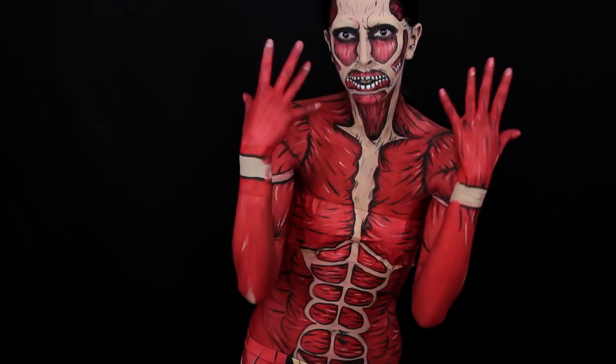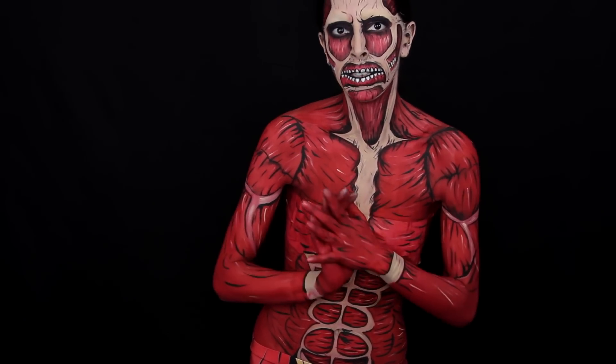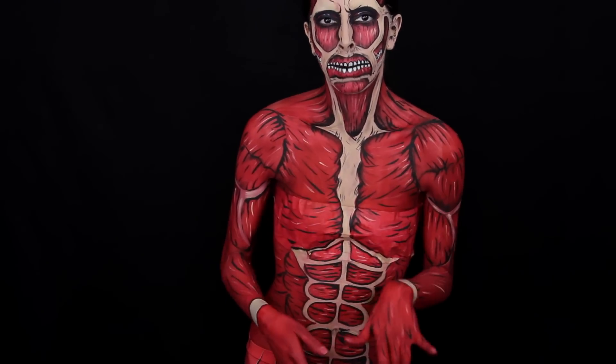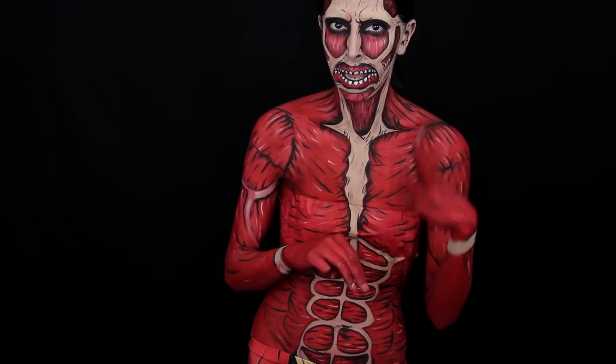In this video I'm going to be showing you how to do this Colossal Titan body paint. Now I've done a few Colossal Titan looks. If you're not familiar with my other channel, I have another YouTube channel called I Wanted to See One Video and I do lots of body painting on there. Over the past like two years I've done three Colossal Titan paintings.